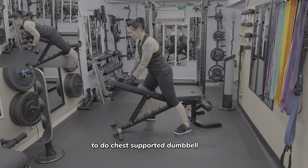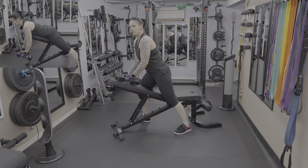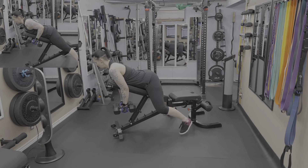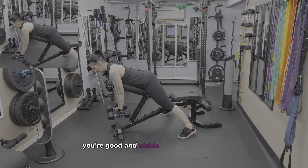To do chest-supported dumbbell rows, set your bench up at a low incline, grab your dumbbells, and lower your chest down to the bench. Plant your feet into the floor so that you're good and stable.